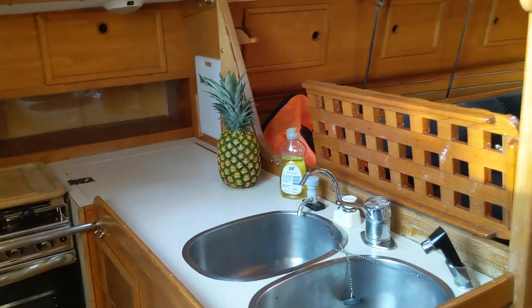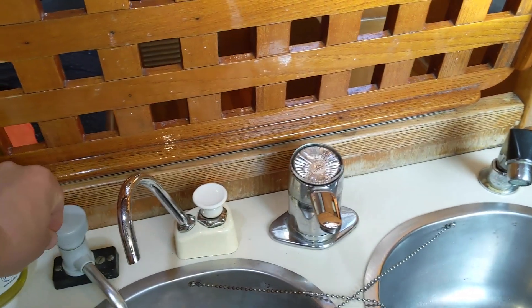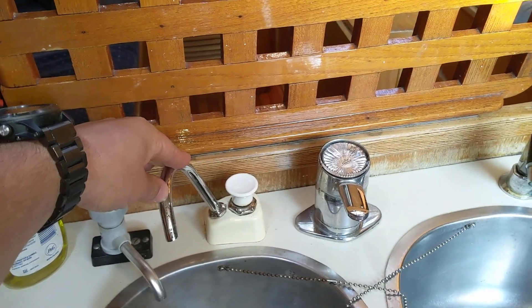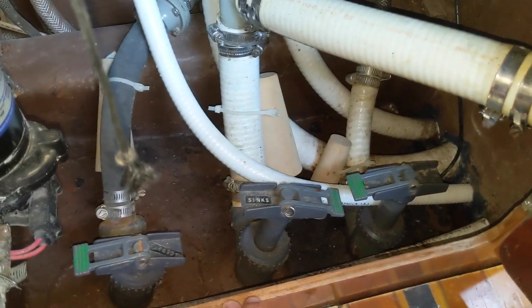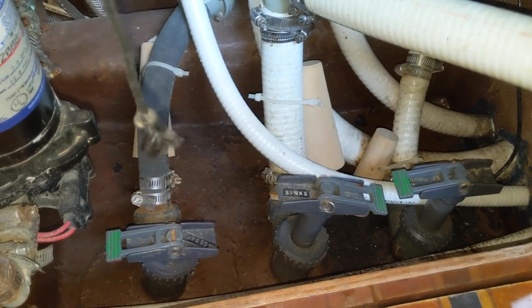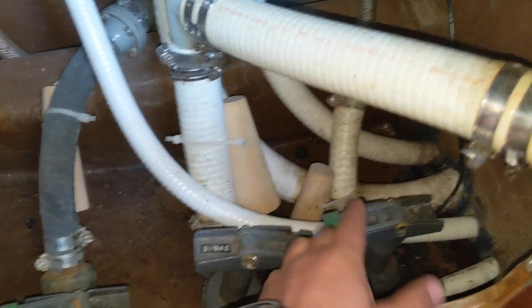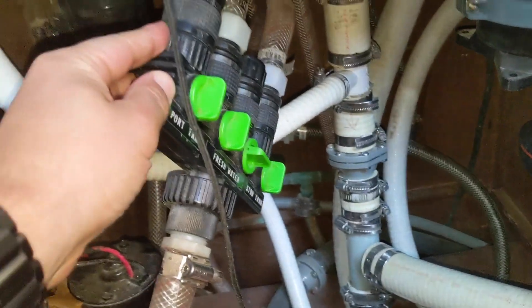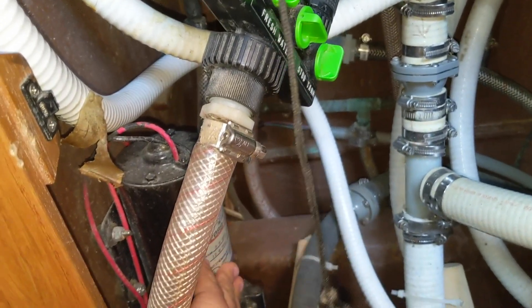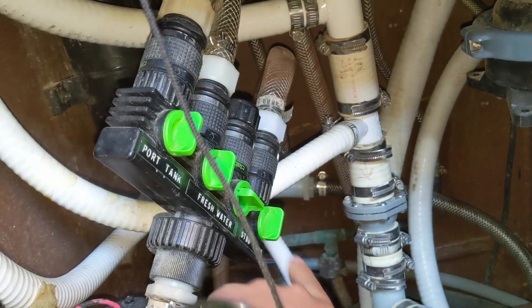Coming out of the head, if I turn to port we have the galley. We have two sinks, a fresh water manual pump, and a salt water manual pump which is not currently working. Here we have three through-hulls: one for the macerator pump connected to the holding tank, one for the sinks, and the intake for salt water that goes to both the head and to this unit. And here is the selector for the fresh water pump, with intakes from the port tank and the starboard tank — right now both are selected on.